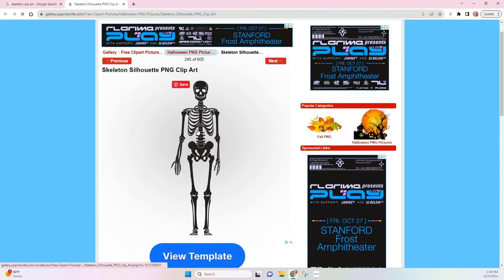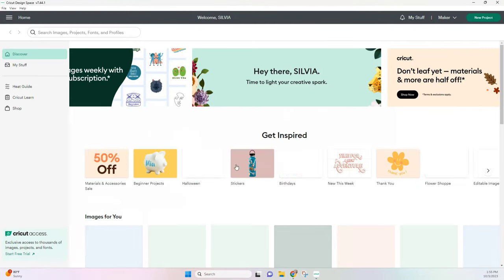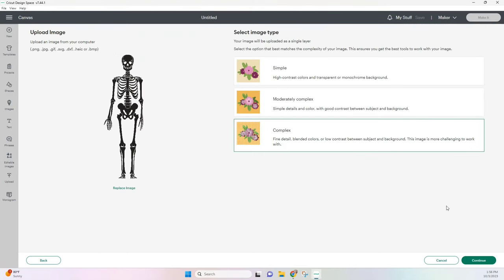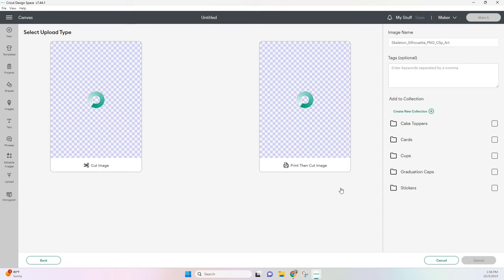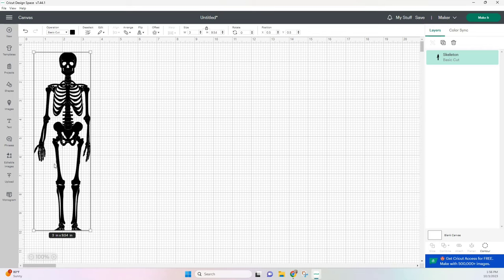Once your file is saved, we're going to go over to Cricut Design Space and open up a new project. Heading over to uploads, we're just going to upload the clipart we just saved. As I said, the background is already removed, so all we have to do is apply, continue, and save as a cut image. Now that our image is uploaded, we're going to add it to our canvas.